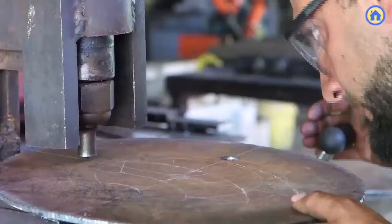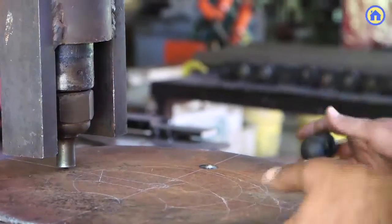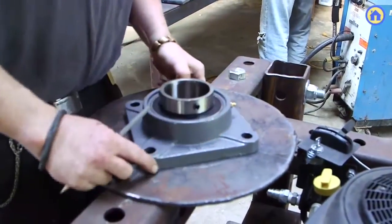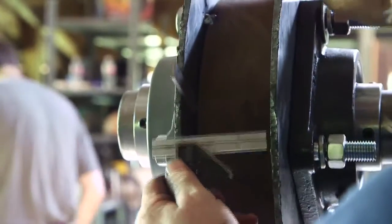The end plates subsequently have four holes drilled in them or punched out on an iron worker so that the bearing — the big three inch bearing — can be attached to the outer side of the idler. One bearing goes on the outside, one bearing goes on the inside.